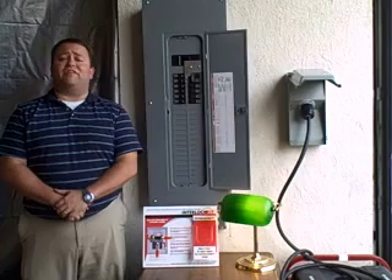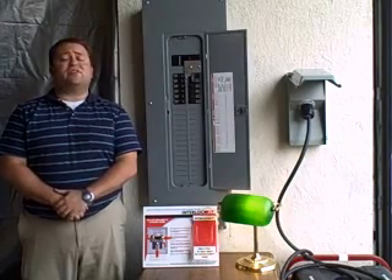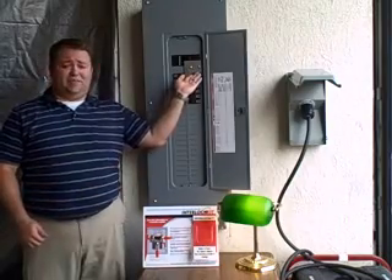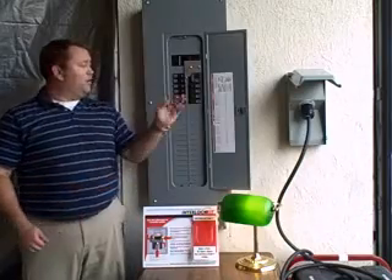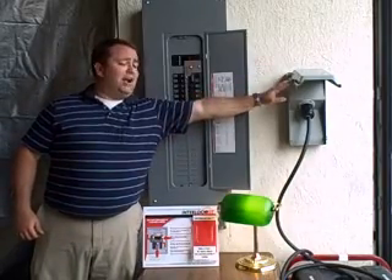An electrician will install the interlock kit and wire your generator into your generator breaker for you. A fully installed system will look like this. You'll have the interlock kit itself installed on your electrical panel. You will have your generator breaker, where your generator's power will come into the panel. That's going to be connected to a weatherproof inlet box on the outside of your house.